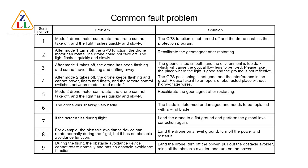Fault 6: The drone shakes badly — the blade is deformed or damaged and needs to be replaced. Fault 7: If the screen tilts during flight, land the drone on flat ground and perform the gimbal level correction again. Fault 8: The obstacle avoidance device rotates normally during flight but has no obstacle avoidance function — land the drone on level ground, turn off the power, and restart. Fault 9: During flight, the obstacle avoidance device cannot rotate normally and has no obstacle avoidance function — land the drone, turn off power, pull out the obstacle avoider, reinstall it, then power back on.